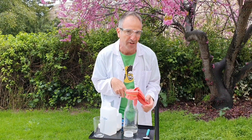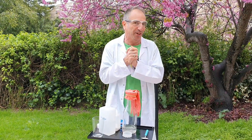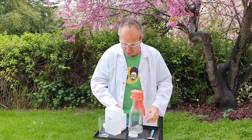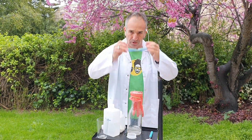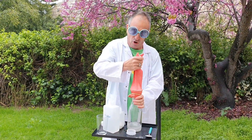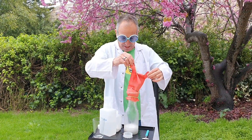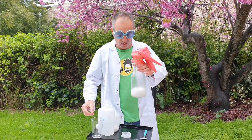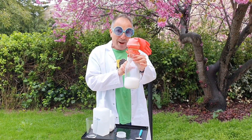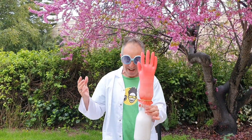Then a chemical reaction will take place and the gas will fill the glove — I'm so excited! Oh wait, I forgot my very special safety goggles. Now I'm ready! I let all the baking soda fall into the vinegar and you can see the gas is already coming up. Look at the glove — oh my god, yes, we did it!